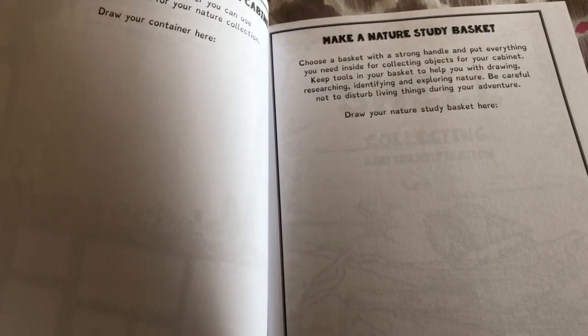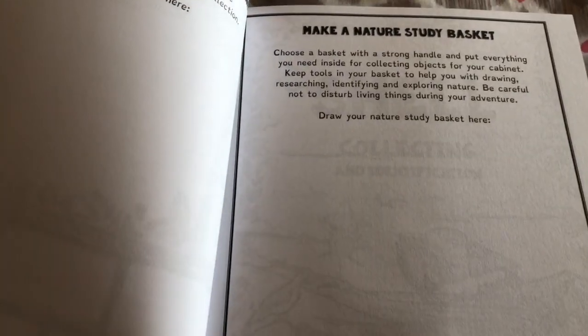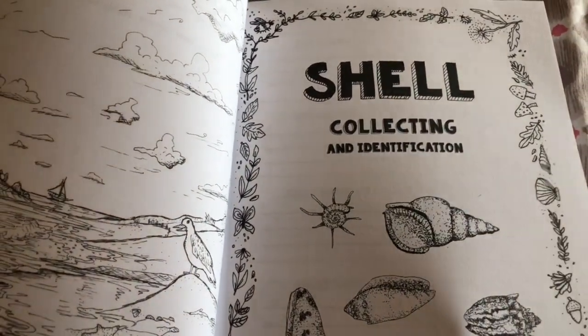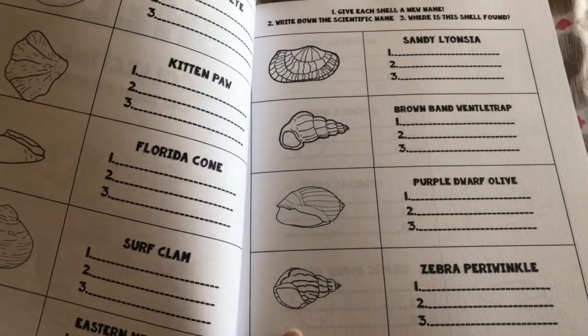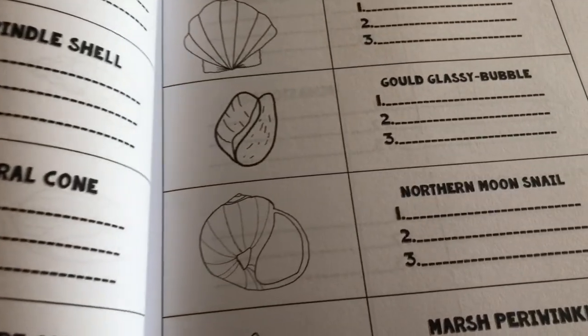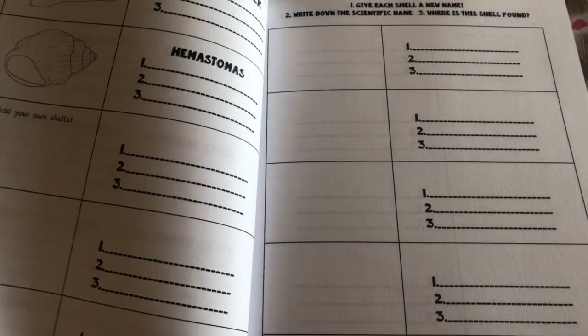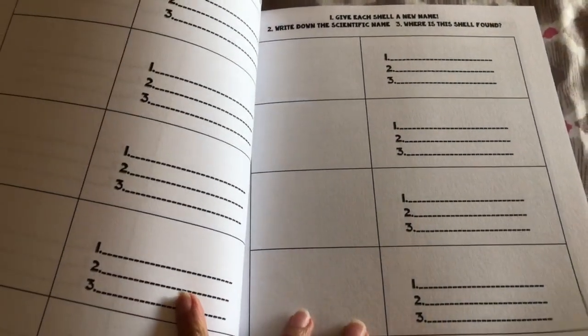If your child doesn't want to draw, you can always take a picture of it and add it there. Make a nature study basket — draw your nature study basket here. Shell collecting and identification — there's space for shells that they find. Add it here.